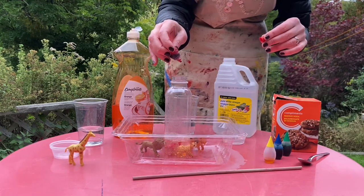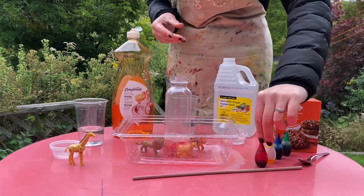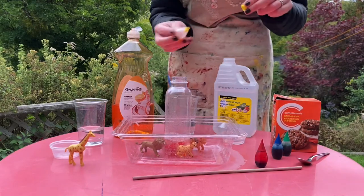It's really fun to watch what the drops do when they mix with the water and the soap, and you can do different color combinations.